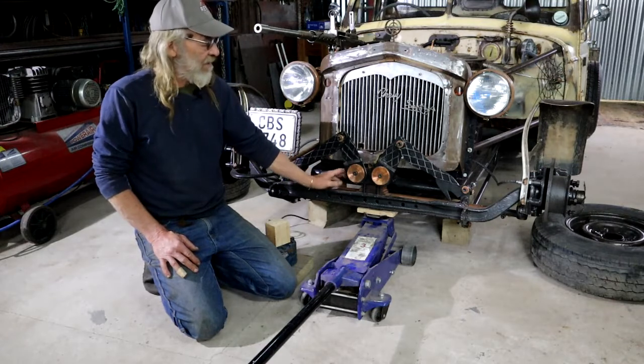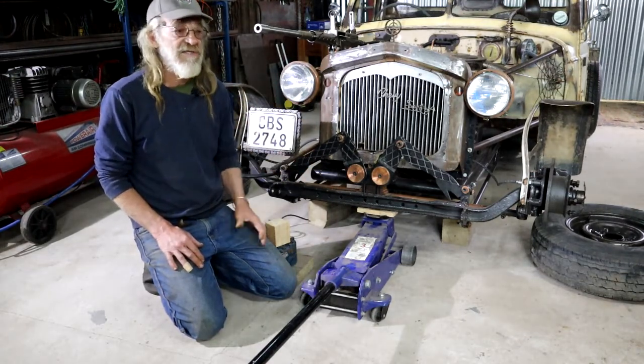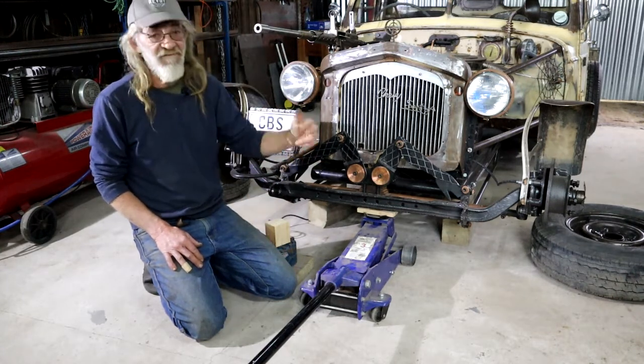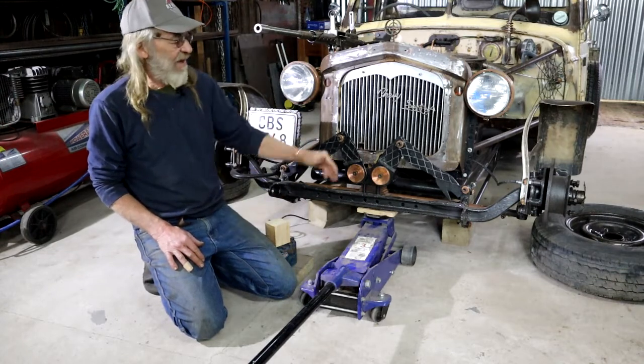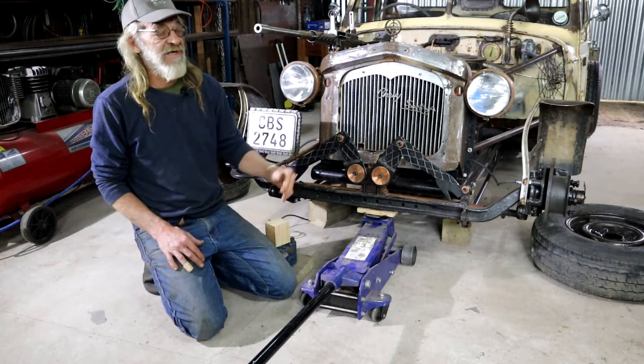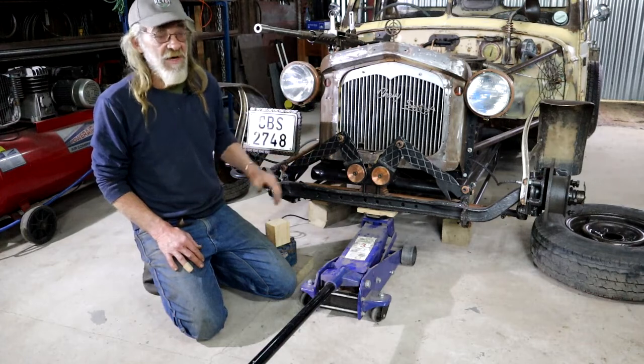The idea is now that I want to engineer a new spring. Here in South Africa we're not as lucky as some that we can just buy this kind of stuff off a shelf. I'm going to actually have to get this made, and I need to give those guys some specifications. So my first step is to determine what is the weight of the front of the car.